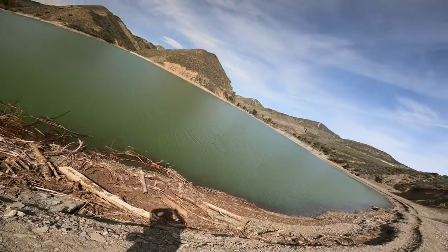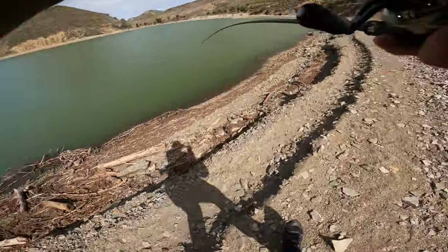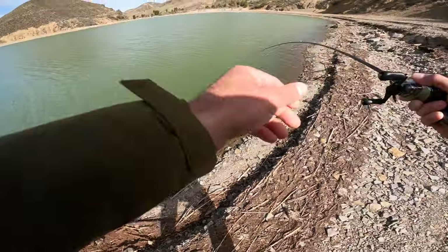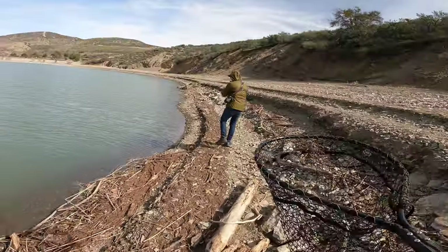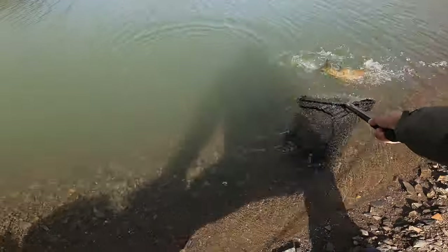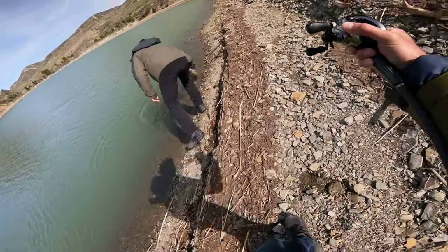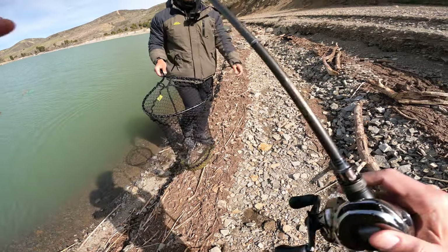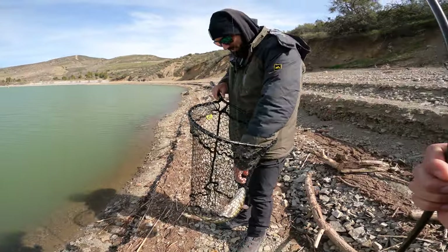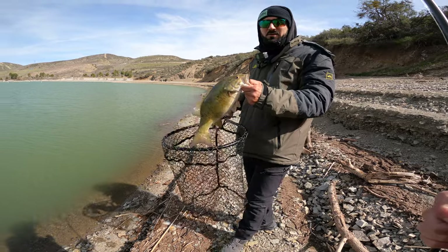Got one, Raul! Another smallmouth. That's another smallmouth. Ned man, Raul — crazy. Ned man today. And photographer — good one too.